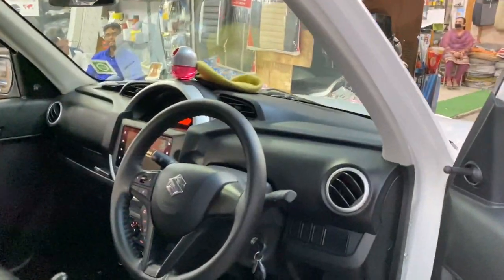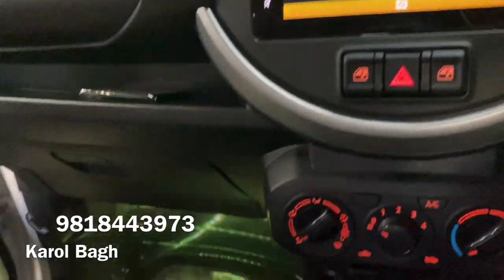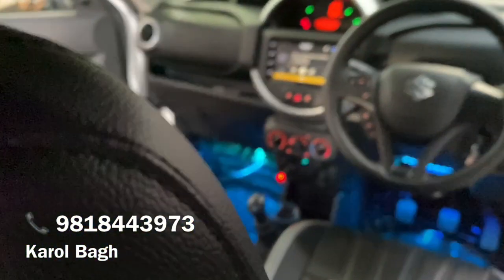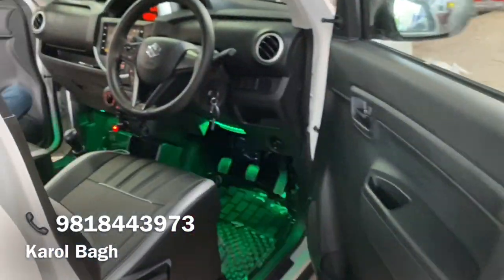So you can see in this video what accessories you can put. These are the plastic mats — you can see the complete interior. This is the whole interior lighting, with a remote to control it. You can see the entire light and the whole sound system. The speakers are on the front door.